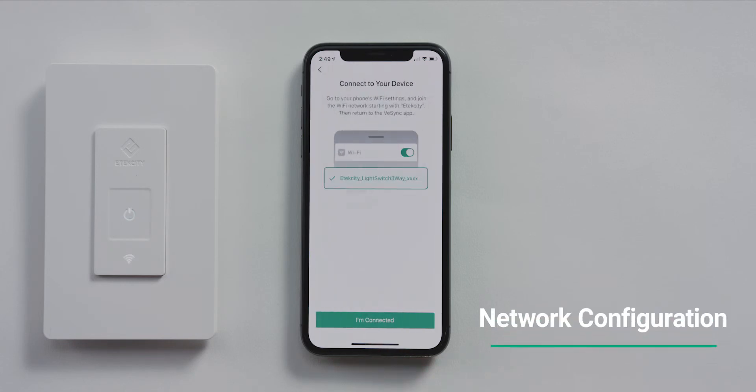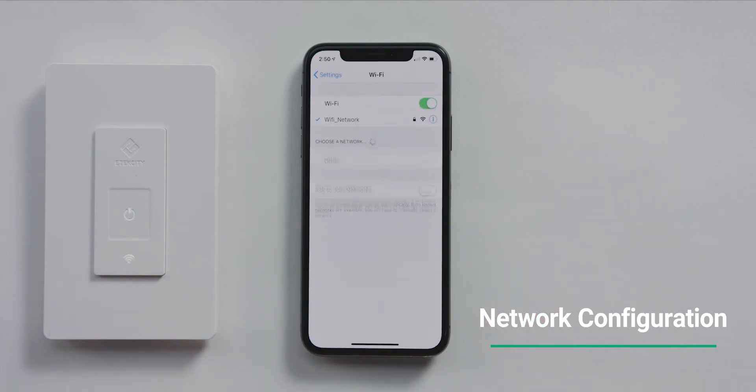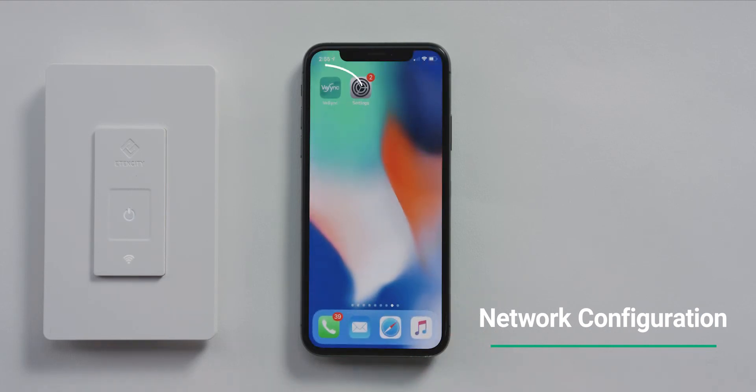Leave the vSync app and go to your Wi-Fi settings. Connect to the Wi-Fi network that starts with eTechCity, then return to the vSync app.